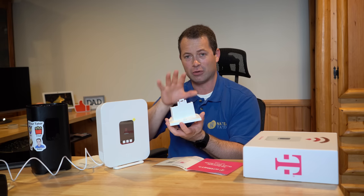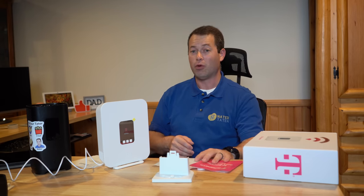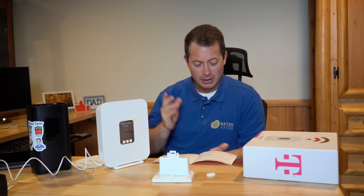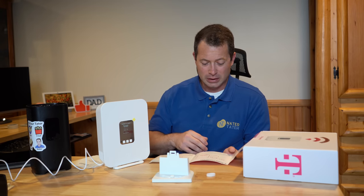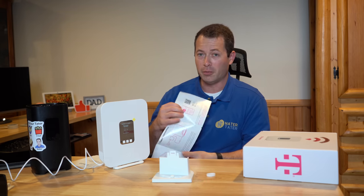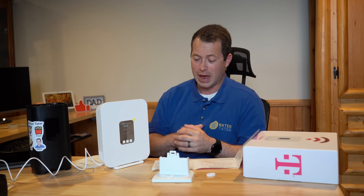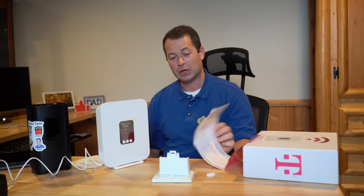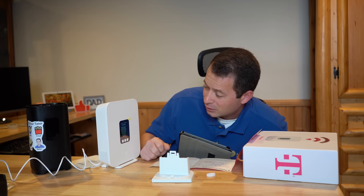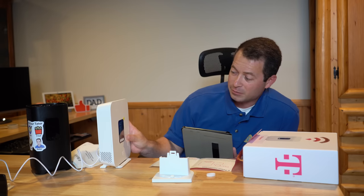It also has a rotation ability with a little set screw, so you can rotate it to face the nearest tower and lock it in. I'm down in my basement where signal is very poor, but this is where the studio is. The SIM card is already installed, and it gives you a QR code to download the T-Mobile Home Internet app — which is different from the regular T-Mobile app — specifically for home internet setup.